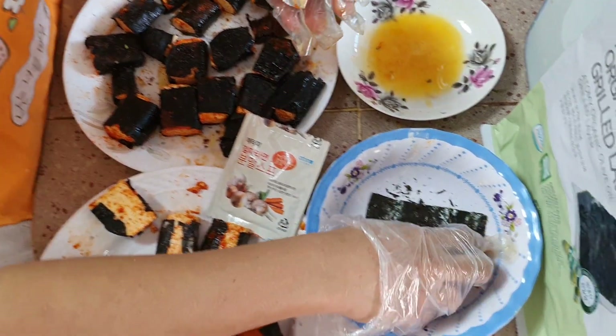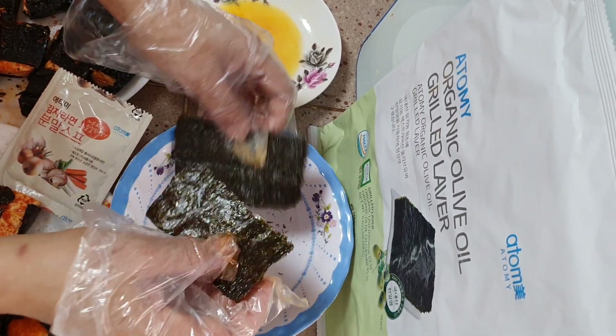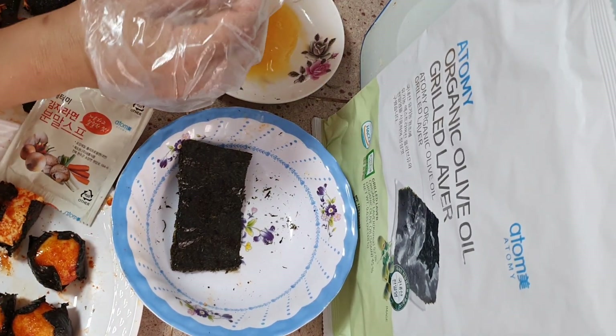It is absolutely delicious. I love my organic olive oil food. Thank you and have a wonderful day.